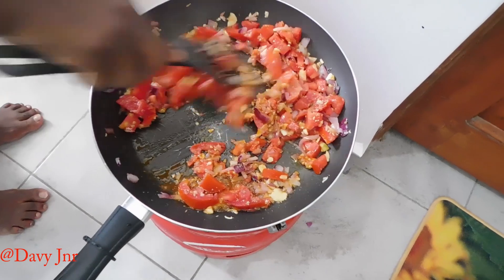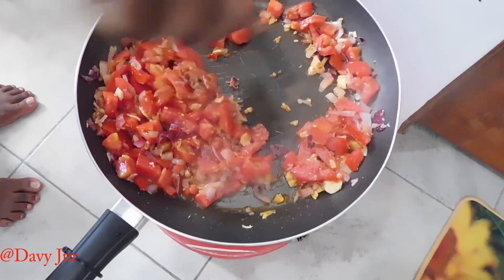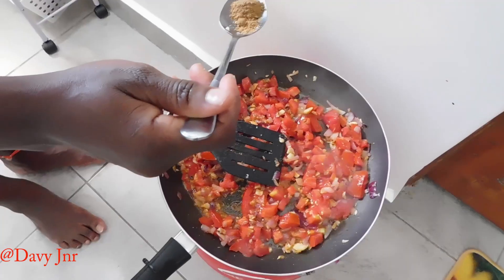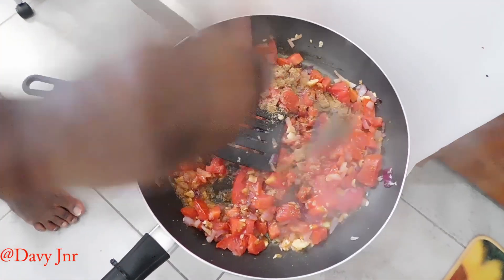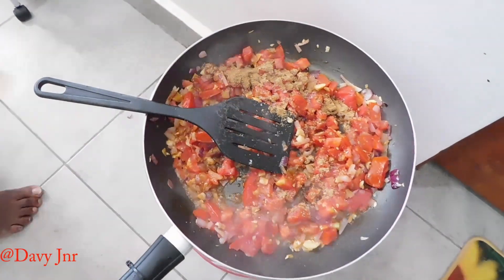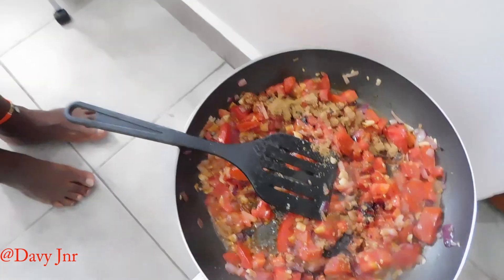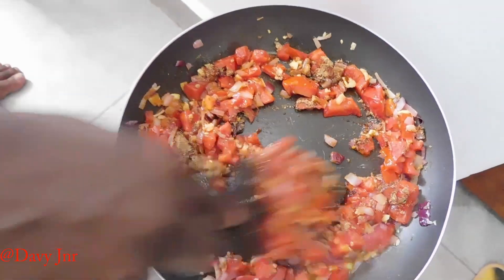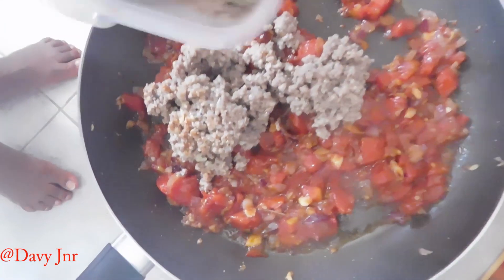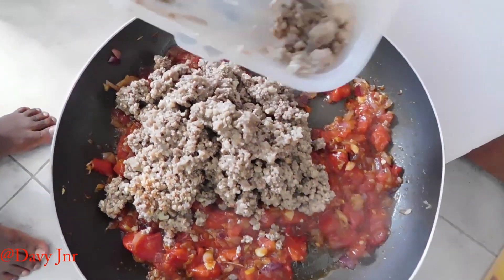Then we can add some spices for a sweet aroma for our minced meat. This is soy sauce — it makes the food delicious, and we add just a bit. So we're adding our minced meat right here. It's already boiled, so it will cook faster.